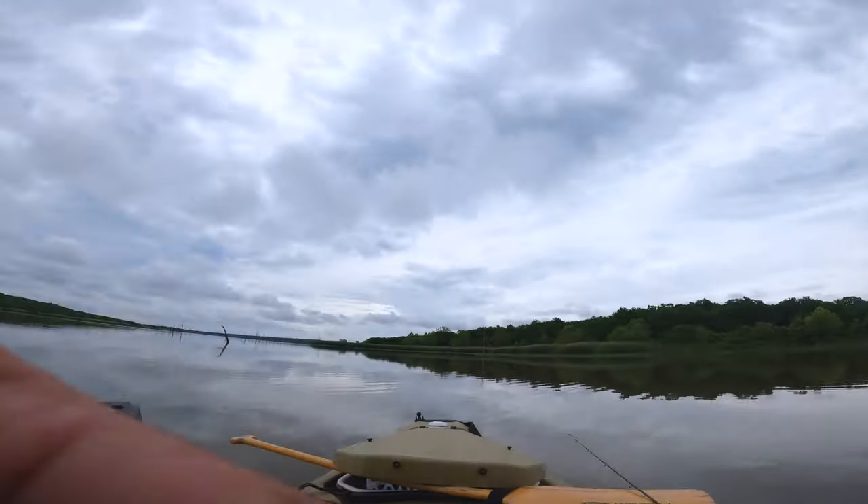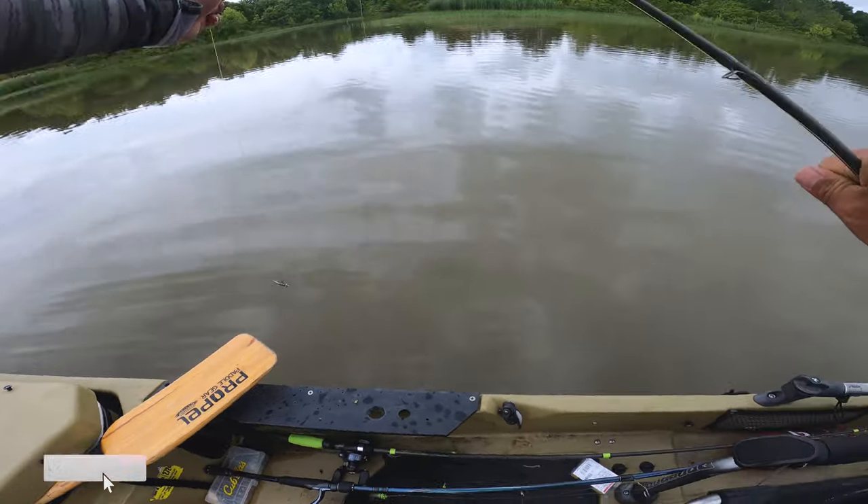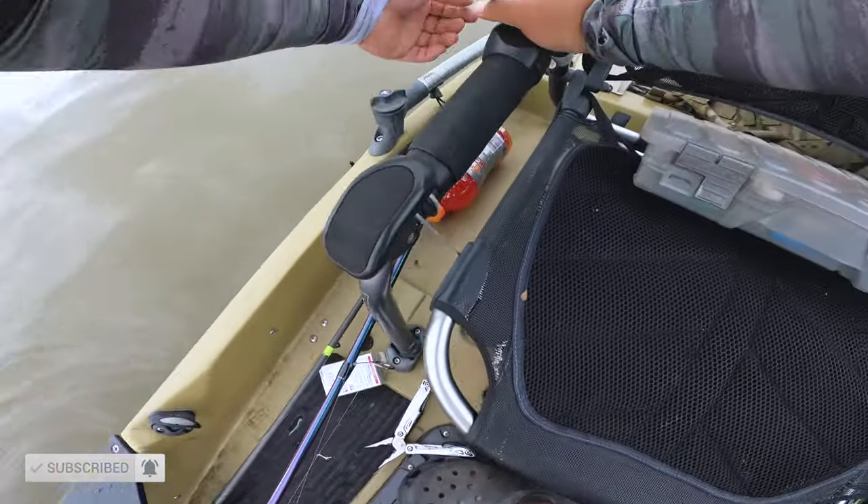I already caught one, guys — I already caught one! Let's go again. It's supposed to be a big bass day, but bass aren't playing, so we're going to play with white bass for a bit.